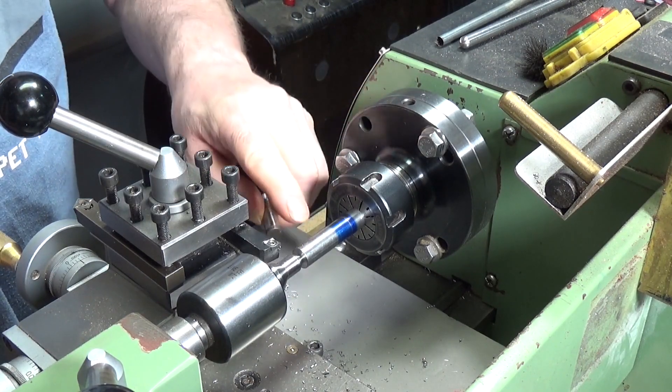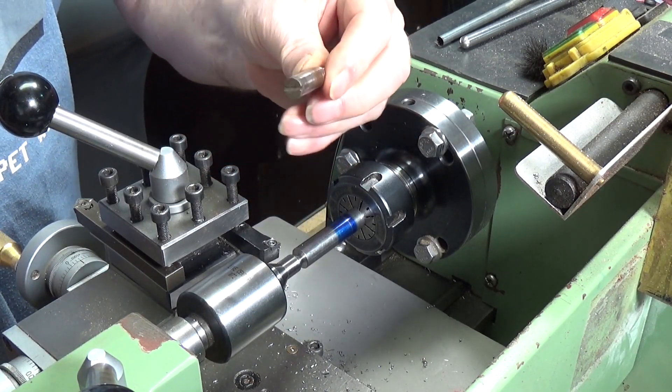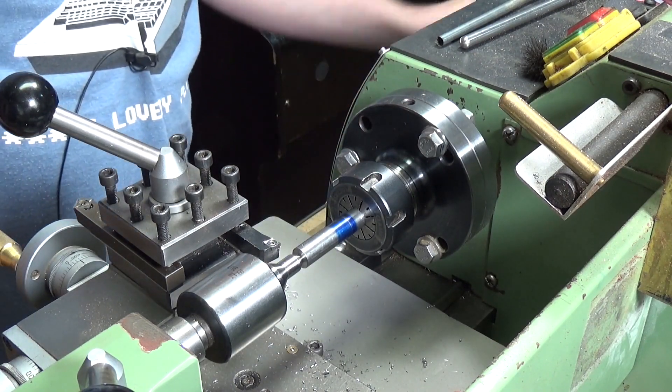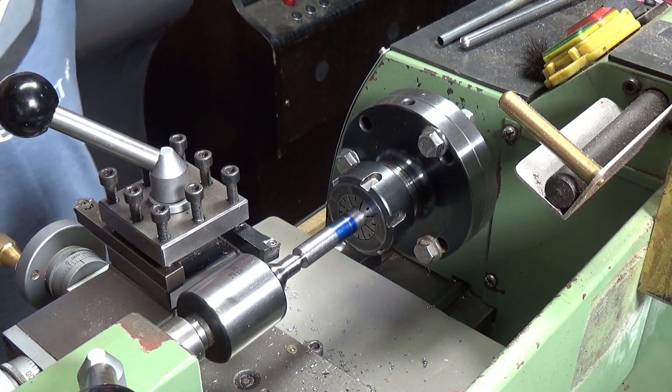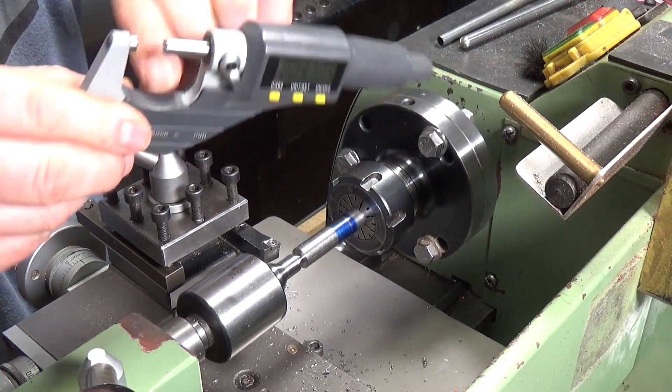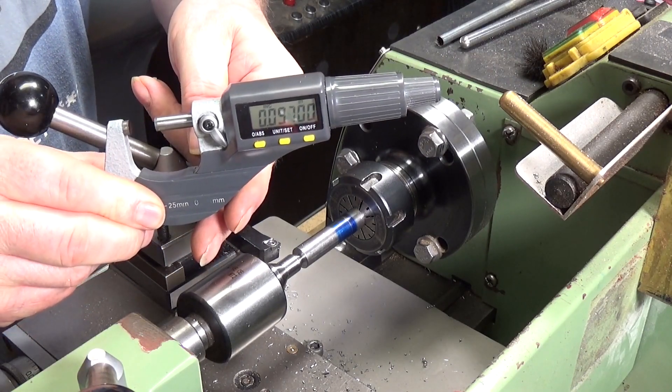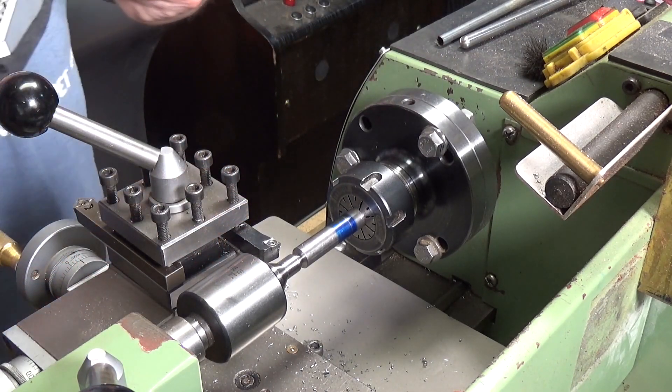This is 12mm so we're going to turn this down to that diameter, which is just a fraction over 9.5mm. According to my digital micrometer, that means we've got to take off just over 97 thou.